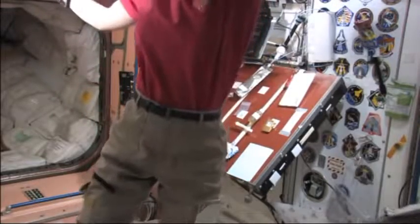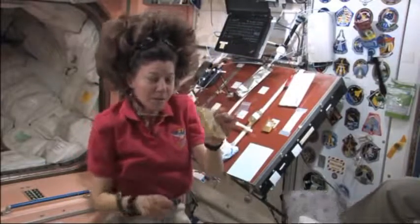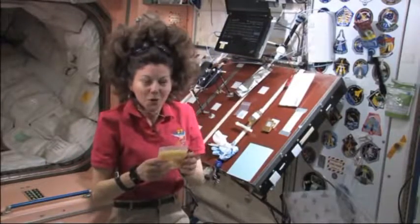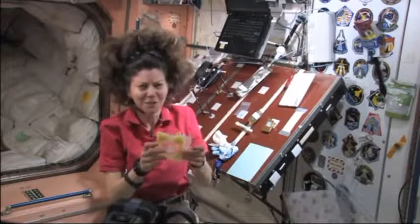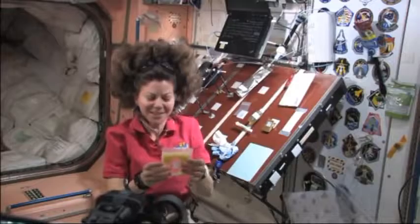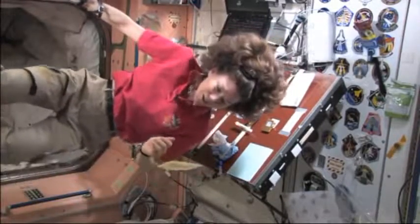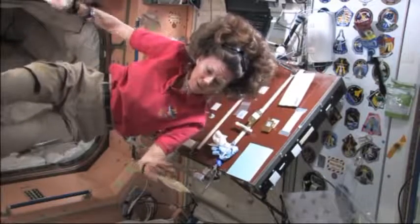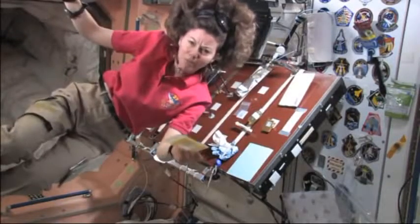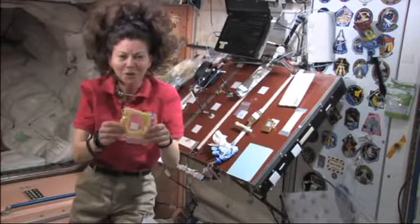Understanding how things separate or don't separate is really important for a lot of processes down on the earth. This was really fun for us here on the space station. Paolo and I liked collecting the supplies that the kids came up with from the International Space Station. I'd like to say thank you very much to the kids at Potlatch Elementary School. I thought your experiment was great and interesting — it made me think a lot. I enjoyed doing it, and I am looking forward to what other kinds of ideas you come up with next. See you next time.